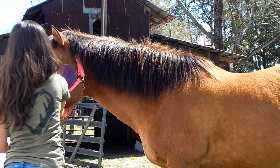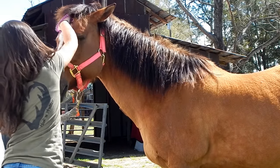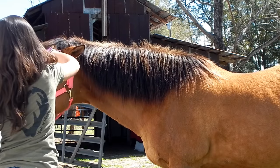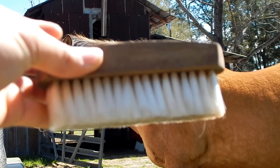Now I'm using my gel curry comb for her face. I have a small facial curry that I normally use, but I misplaced it. So I'm just using my gel curry for her face today. And then I'm going to brush off the loose hairs on her face with a face brush.